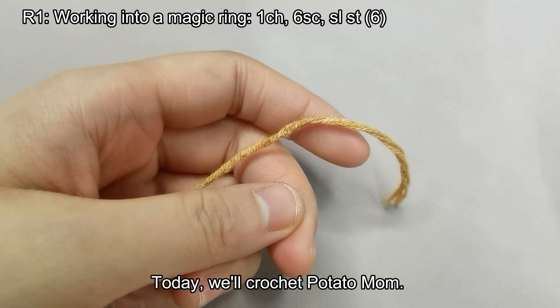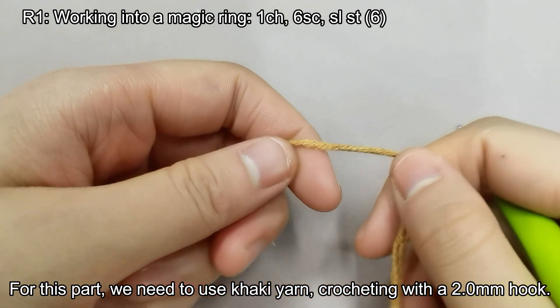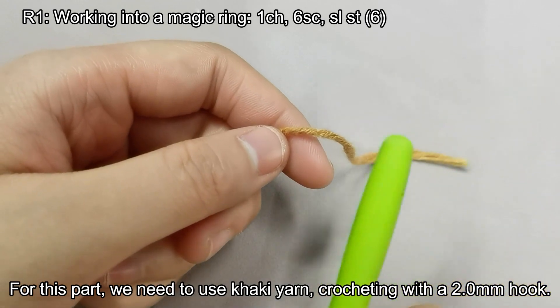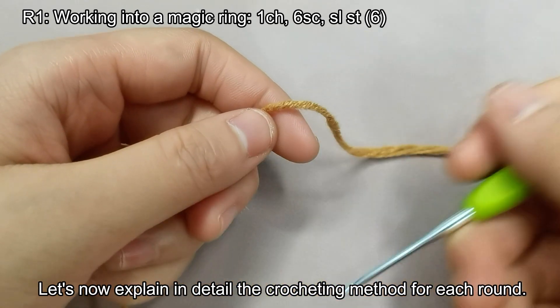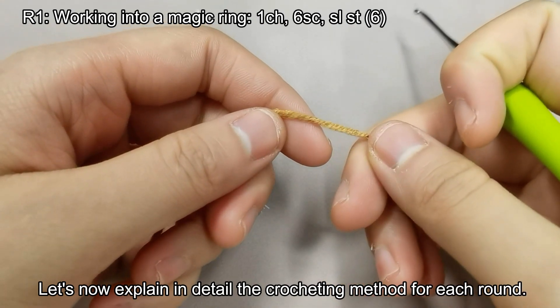Today, we'll crochet potato mom. For this part, we need to use khaki yarn, crocheting with a 2.0 millimeter hook. Let's now explain in detail the crocheting method for each round.